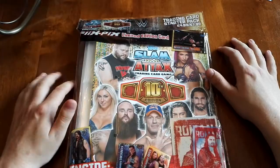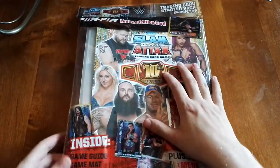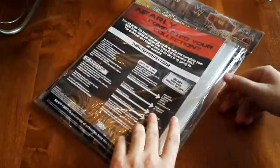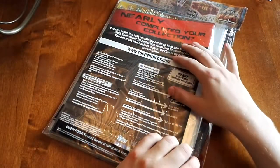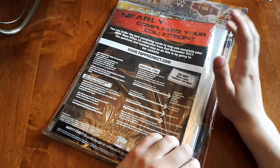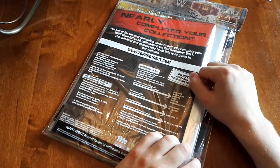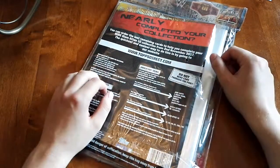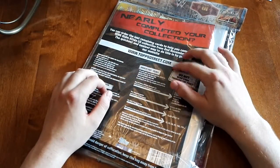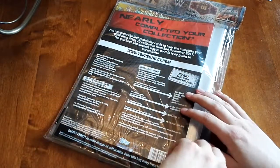Without further ado, let's open this up. We'll turn it over here since we have to look at the back. Back here is basically all the information for starting the collection, and from November 2nd, if you can't find anything you're looking for, you just go to this website and they'll give you your cards.